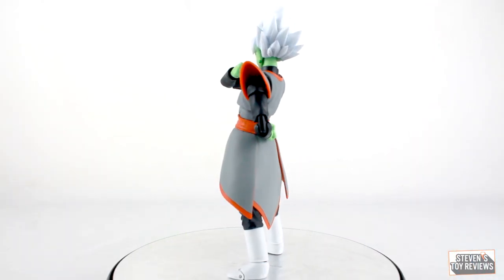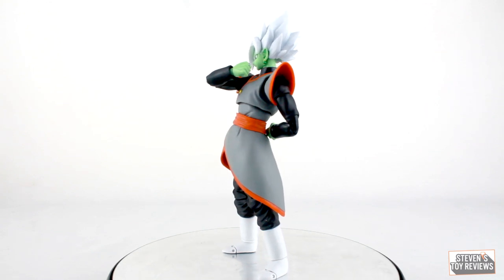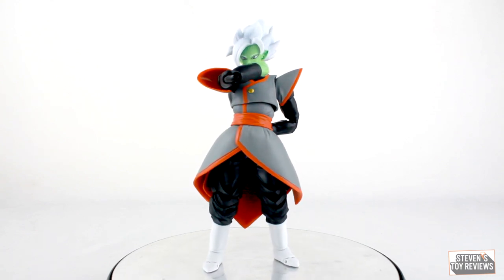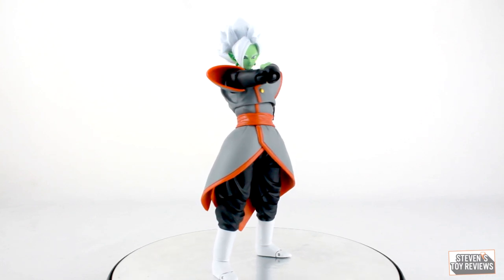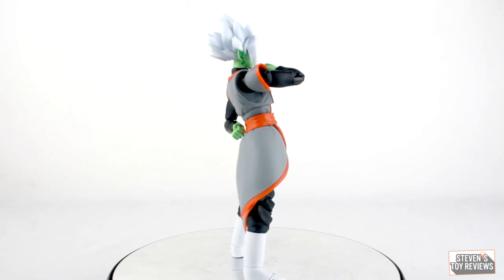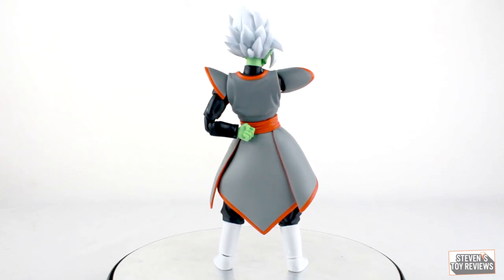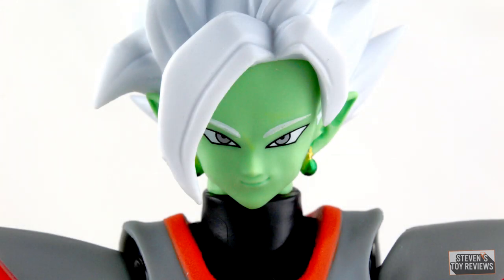I inspected my Zamasu really carefully, and aside from one issue on one of the corrupted faceplates, which I'm going to show you because I'm pretty upset about it, Zamasu here looks rather fine. There's one masking issue, which is minor, on his skirt — his kilt, whatever you prefer to call it. But otherwise, the evil god elf here looks great.